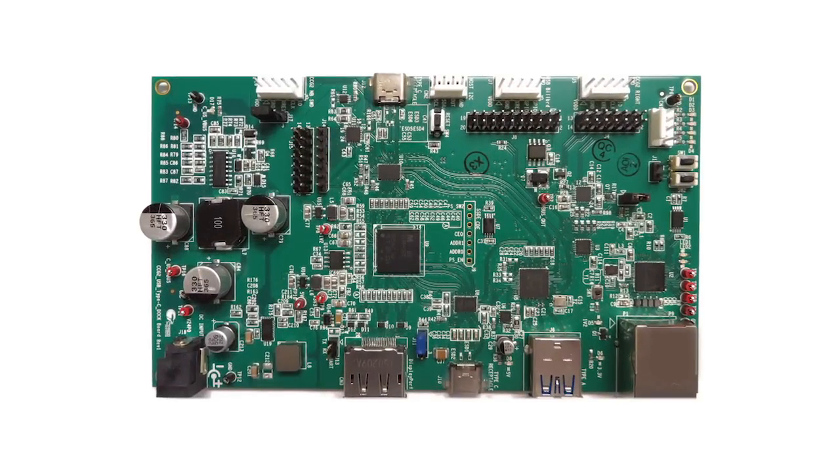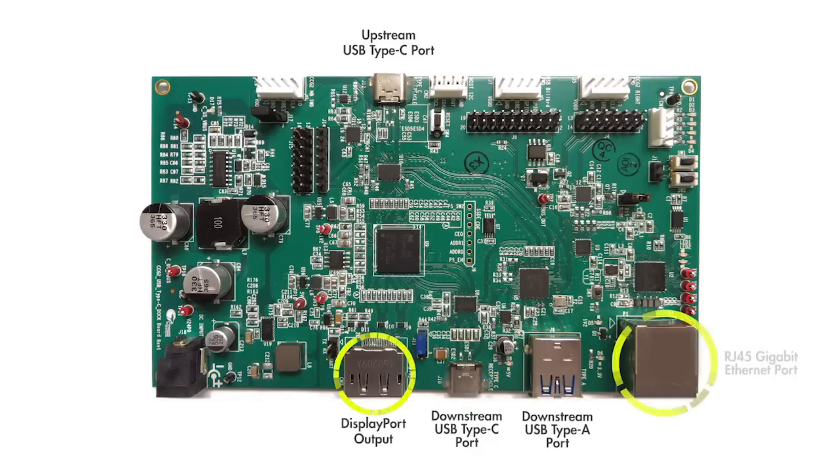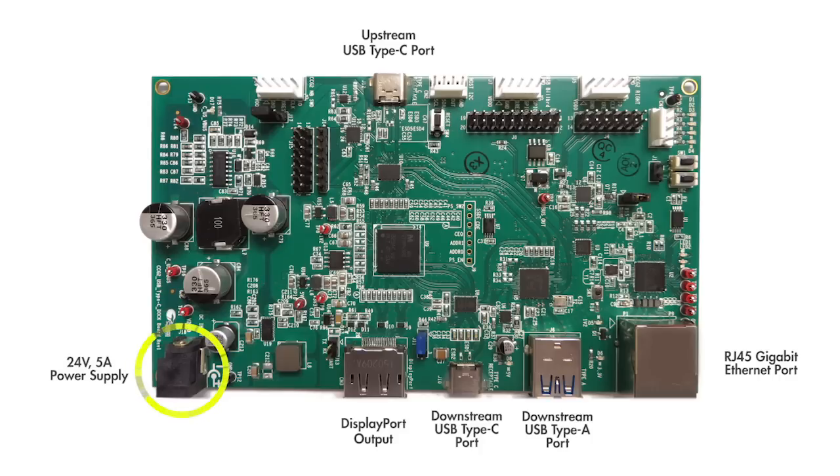The USB Type-C Dock RDK is equipped with a USB Type-C upstream port, a USB Type-C downstream port, a USB Type-A port, a DisplayPort, and a Gigabit Ethernet port. The RDK uses an off-the-shelf 24V 5A power adapter and provides up to 65W on its upstream and downstream USB power delivery capable Type-C port.